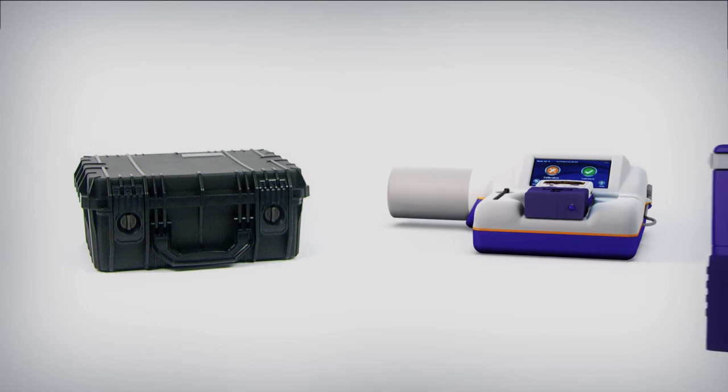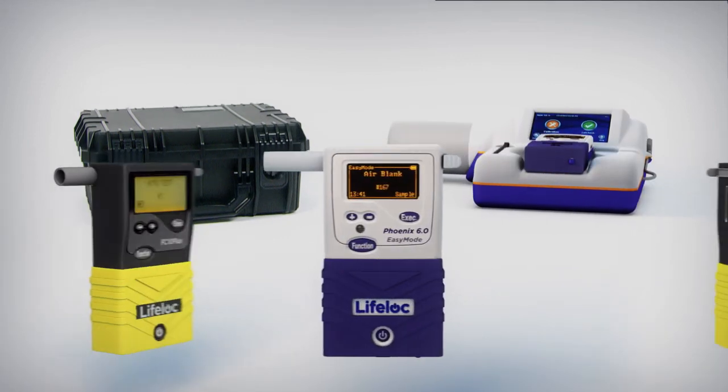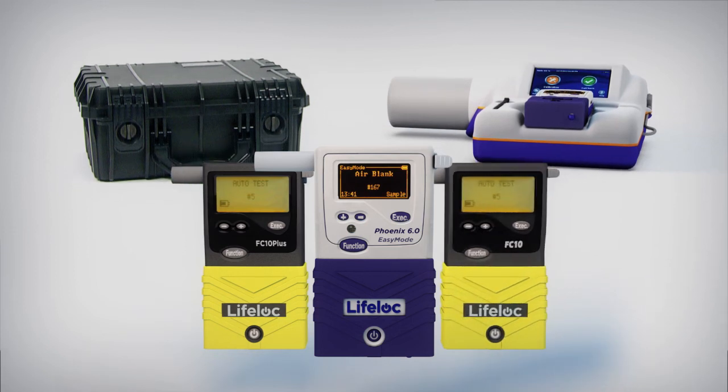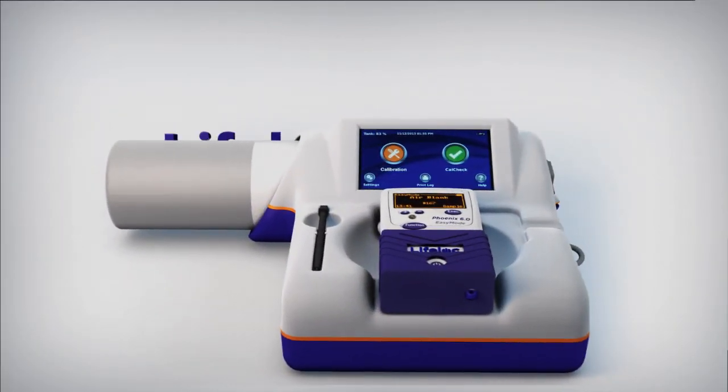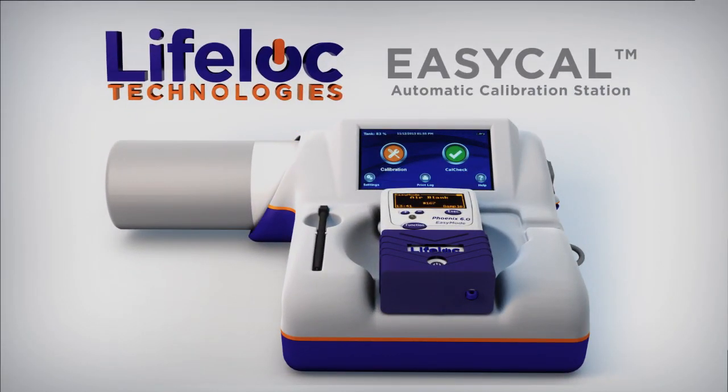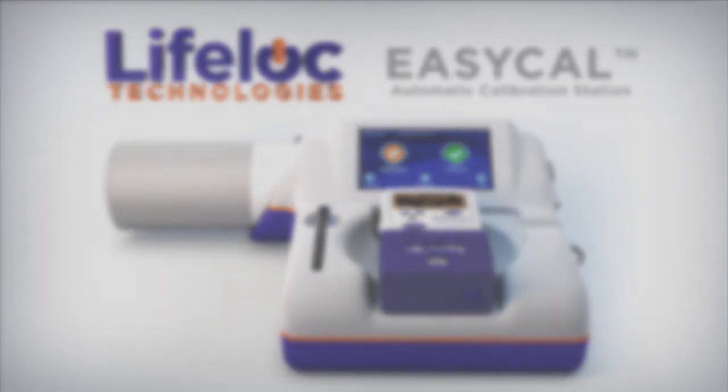And best of all, EZ-Cal is compatible with all recent LifeLock FC series and Workplace series instruments. Breath tester compliance has never been this easy. Just cradle your unit, power on, and EZ-Cal does the rest.